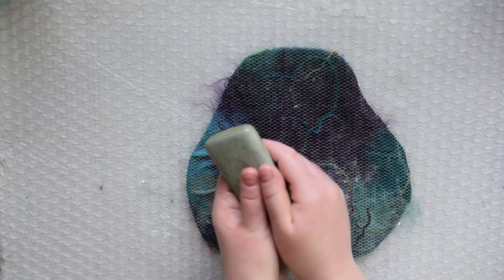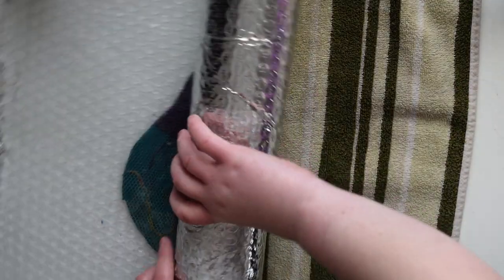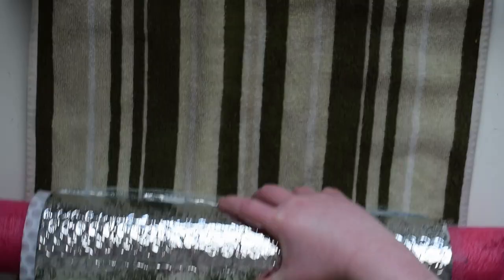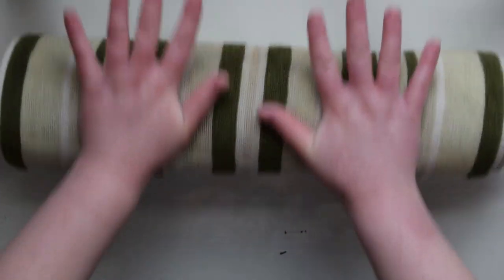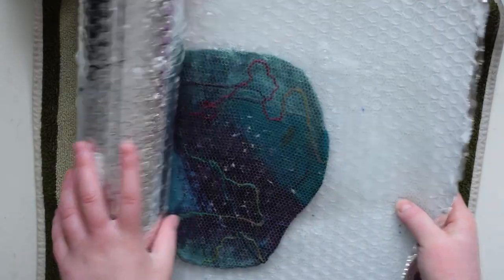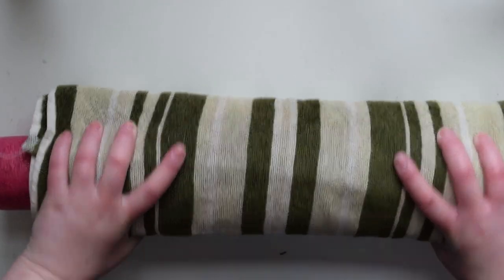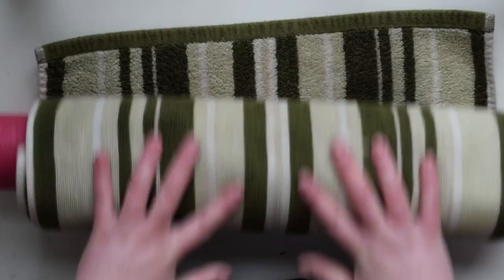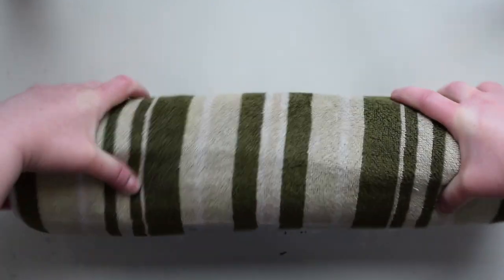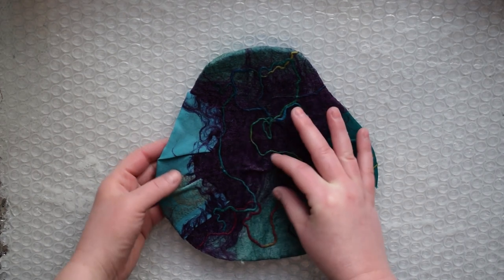Make sure to work on both sides until the embellishments are staying completely in place. Once they're staying in place, it's time to start rolling. Wrap everything around a pool noodle and then wrap it in a towel. You're going to roll it on all sides and from all sides. I personally like to roll a hundred times from each direction. You want to keep rolling and checking on it throughout. Then once you've rolled it from all sides, check to see if it passes the pinch test. You lightly pinch the fibers upwards — if they lift together as one, then it's ready. If the fibers still feel like separate little fibers, then you still need to do more rolling.